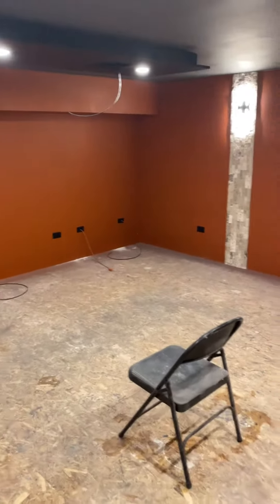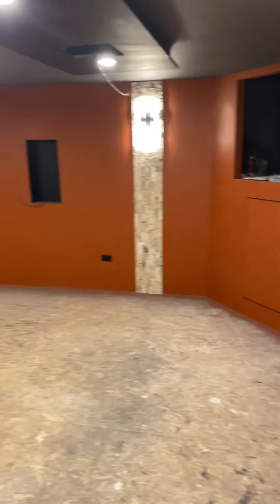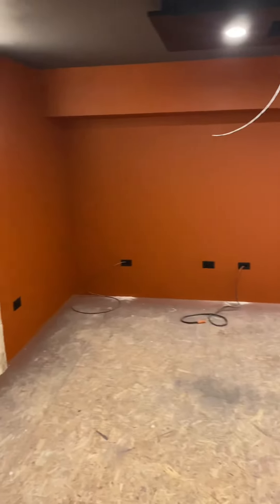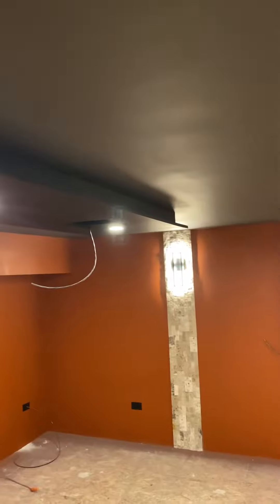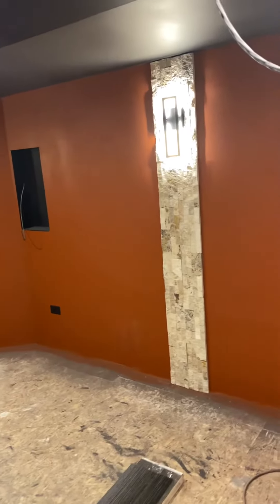A lot has happened — welcome back to part six of the home theater build for Custom Power Electric. We have done paint, the electricals including the low voltage wires and low voltage cover plates, and we got the sound clouds already for electrical and painted. The sound cloud is actually black and the ceiling is dark gray.